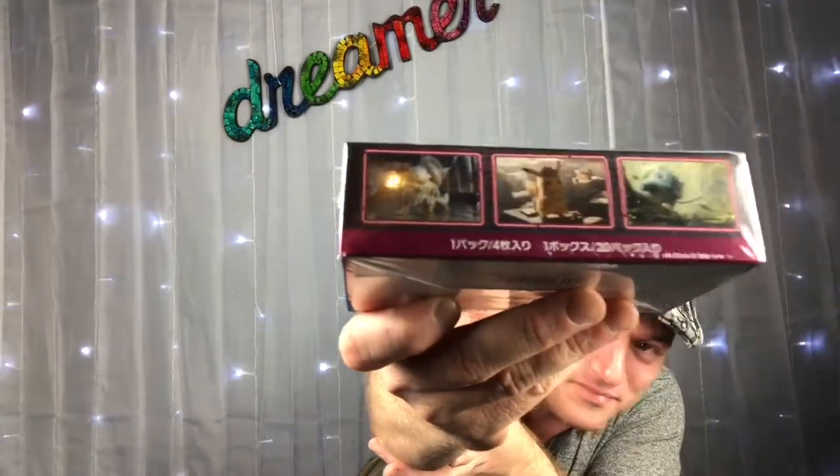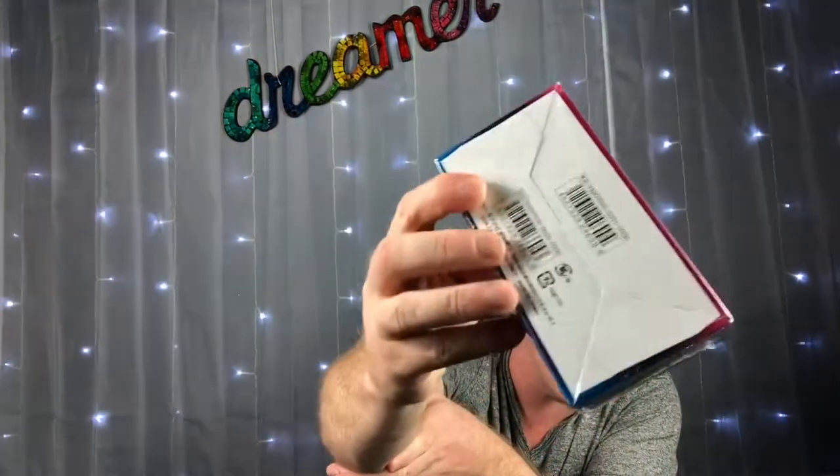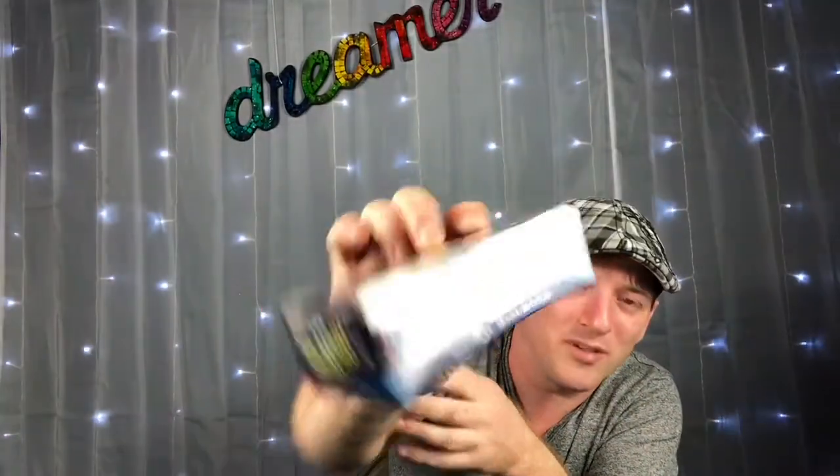Sorry about all the glare. Nothing on the bottom but it's sealed — never opened. So we're gonna open this up. I'm looking for one card: it's Snubble, it's his owner, some Japanese guy, it's a full art and that's the only one I need to complete my set. If I don't get it I'll probably order it on eBay anyway, but I hope I get it in this video — that'd be so cool. All right, let's open this up!